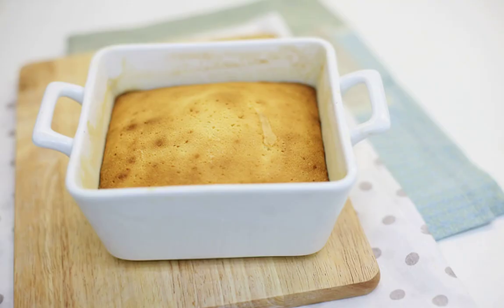Bake until golden brown and dry matte. Allow the biscuit to cool slightly, then carefully remove from the mold and leave to cool completely.